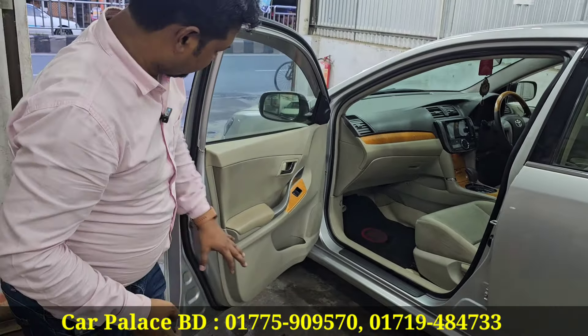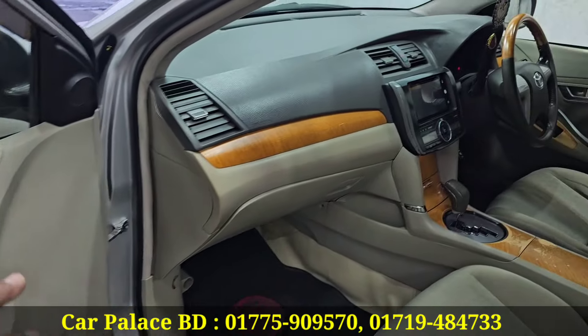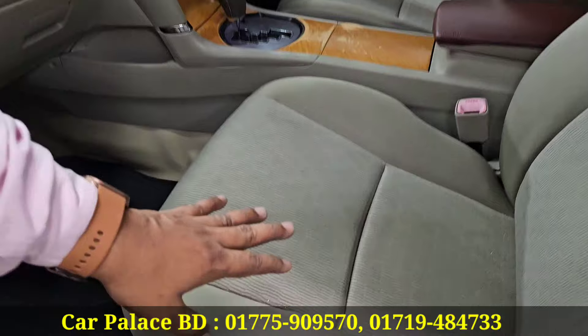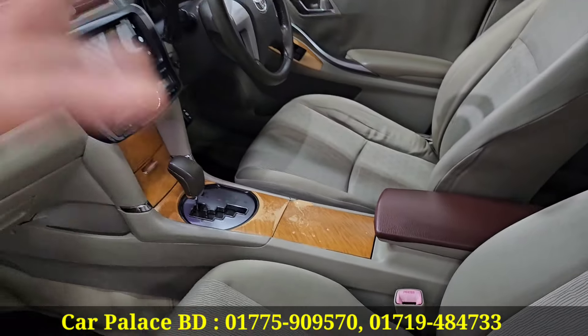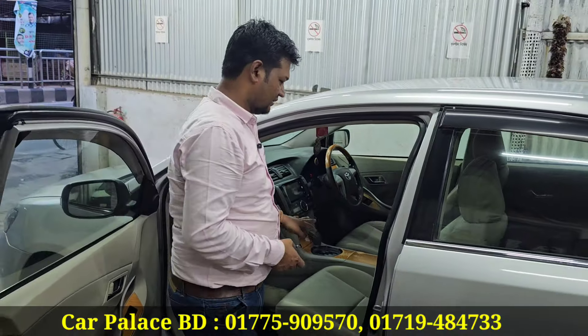The inside is biscuit color. Look - nickel handle, wooden panel. This is all original. The other part is not covered - no brush or touch-up done. Other dealers cover these things, but we keep it transparent.